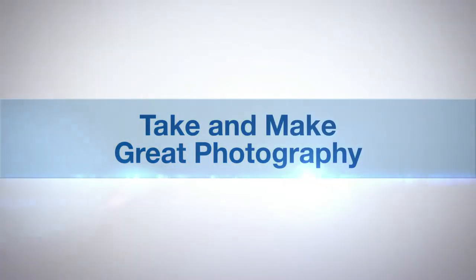AdoramaTV presents Take and Make Great Photography with Gavin Hoey. I'm Gavin Hoey and you're watching AdoramaTV, brought to you by Adorama, the camera store that has everything for us photographers.